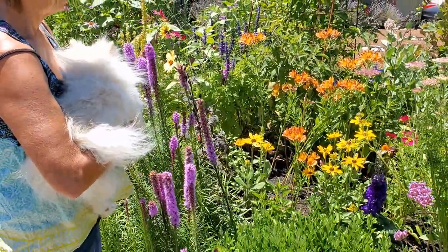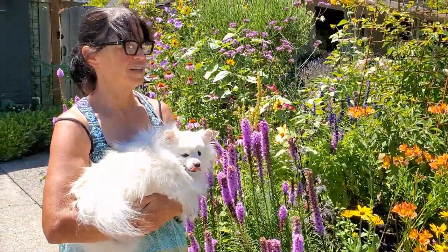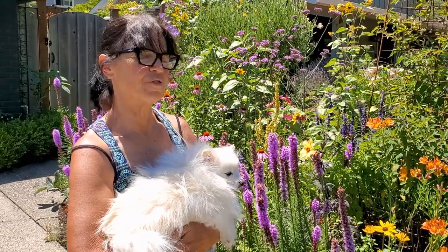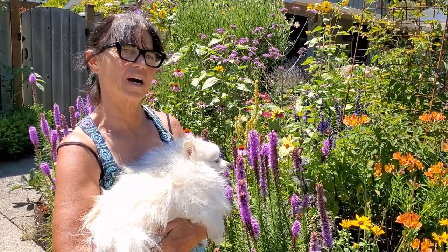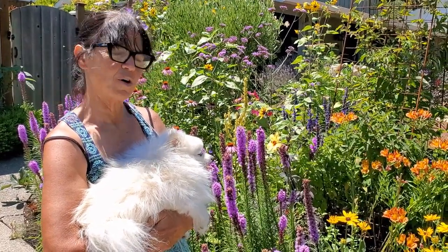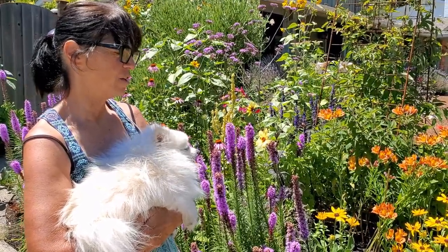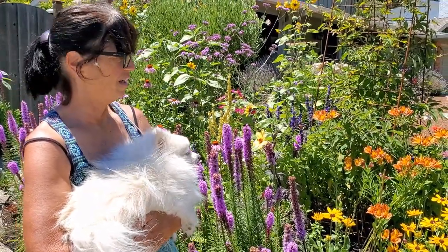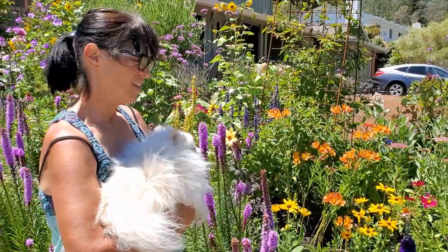This garden is four years old — at what point did it look this nice? This is probably the fullest it's ever looked, but it really looked nice right from the get-go. It was always evolving, always changing, but it looked nice from the beginning.